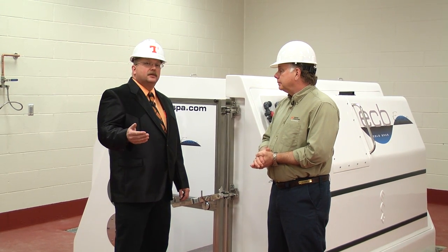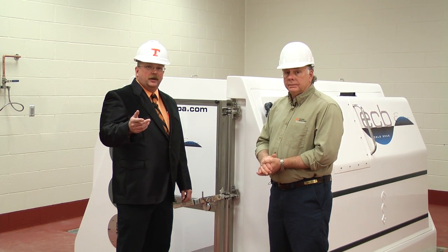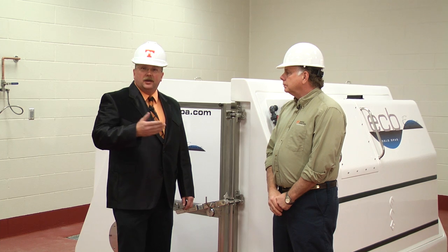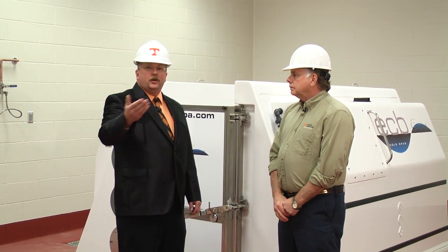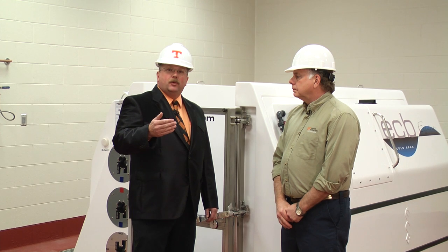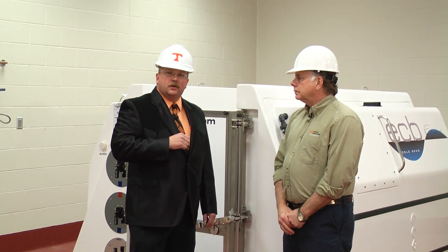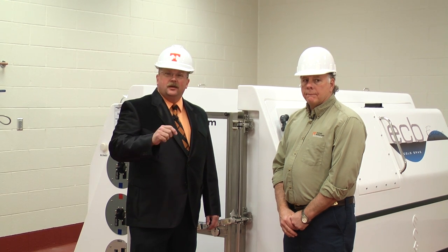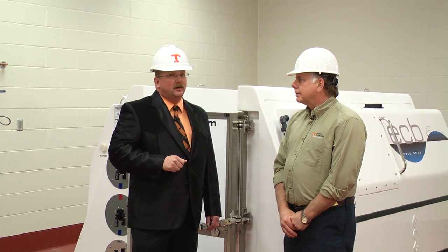Bringing state-of-the-art technology to you and your veterinarian to help your horse recover from disease. Here at the University of Tennessee, we're about getting your horse back on its feet and getting you both back in the field. Tell us what we can do to be a member of your team. Talk to your veterinarian about what's going on at the University of Tennessee. We're excited about it and we hope you're excited about it. We want to be a member of your team and we hope to see you in Knoxville soon.